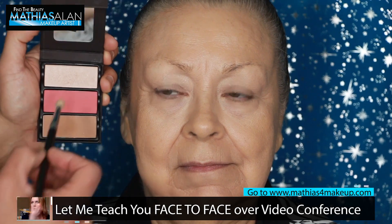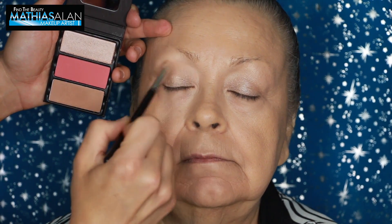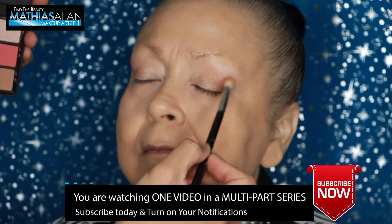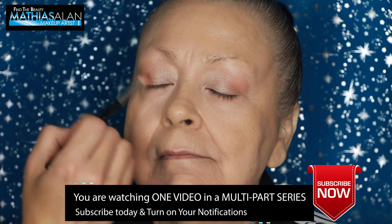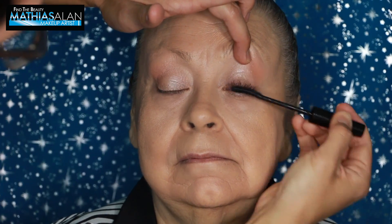Now I'm going to show you the Viseart Theory Palettes — this has a highlighter, a blush, and a bronzer all in one. These are an amazing product that you can travel with. I'm using a little bit of the highlighter on the lid, taking a touch of the bronzer shade with a buffing shadow brush into the outer corners of the eyelid to warm up the lid a little bit, then using just a touch of that pinky apricot sheen blush right on the lid. Look how pretty and soft that looks — you don't need a ton of different eyeshadows if you want to get out the door.